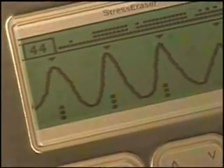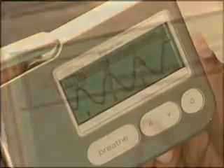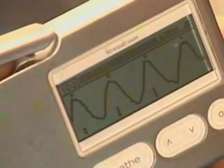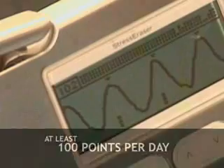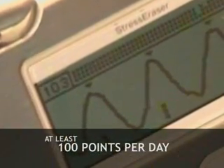For temporary relief, your goal is to reach at least 30 points per session — the equivalent of 30 good waves. When you're familiar with the Stress Eraser, 30 points will take about five to seven minutes. To receive the full therapeutic benefit, we recommend you reach 100 points per day, every day. Over a period of weeks and months, you'll notice that the more you use it, the better you'll feel.